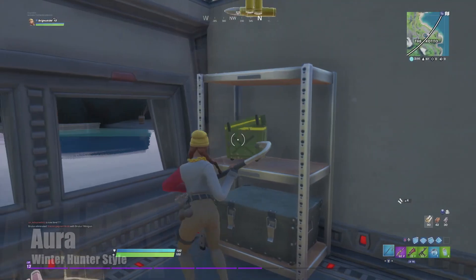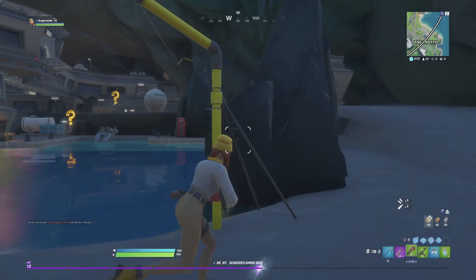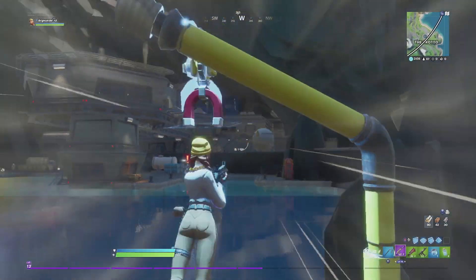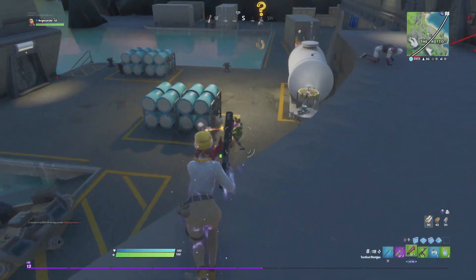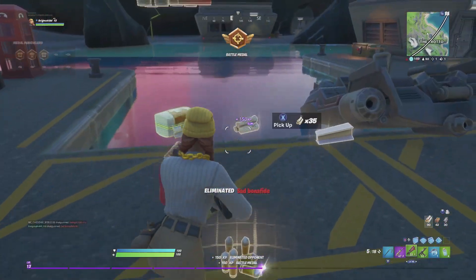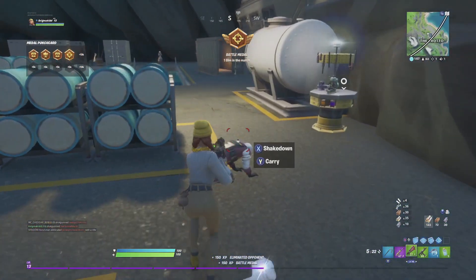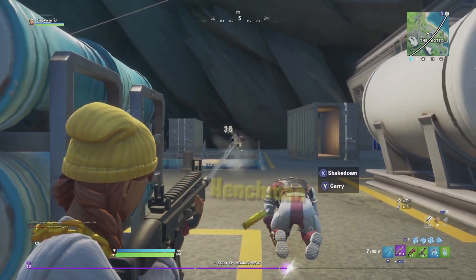Aura was requested by a lot of people when Chapter 2 Season 2 started, and for good reasons - it is a very popular skin. Now that she actually has an edit style which messes with her color tones, it's become very popular. I do like the design a lot. I actually like the original one due to the black pants and the combination of colors.